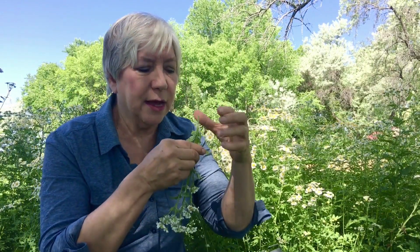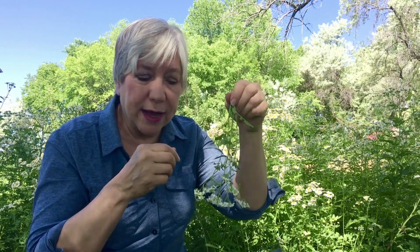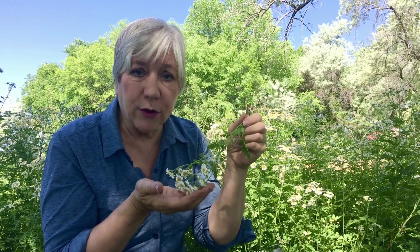When it's ready to harvest, when the flowers are at their best, you take the top third of the plant, bundle it, dry it, then take the leaves and flowers once they're dried and make a wonderful tea.